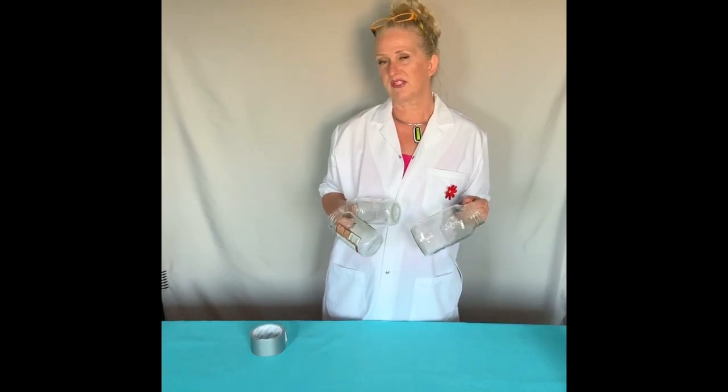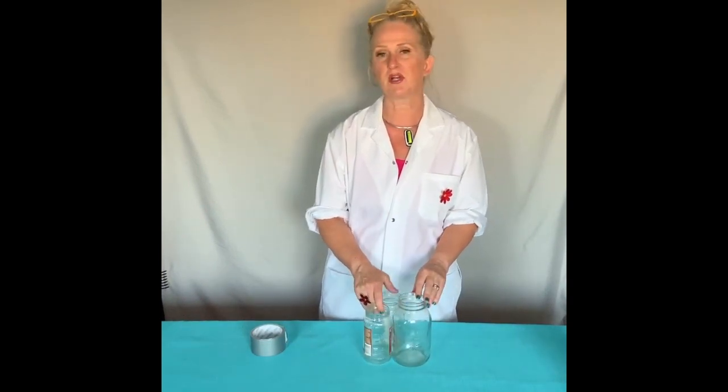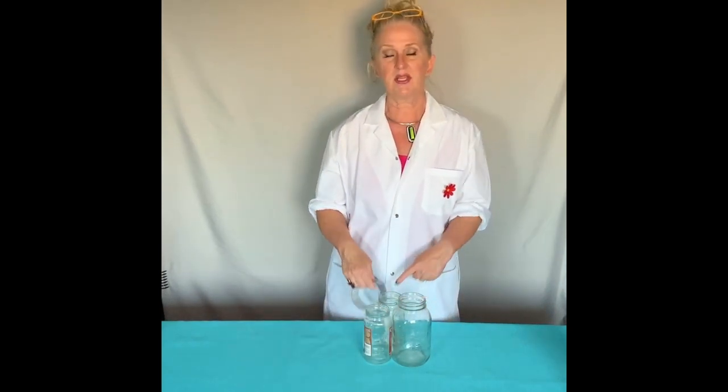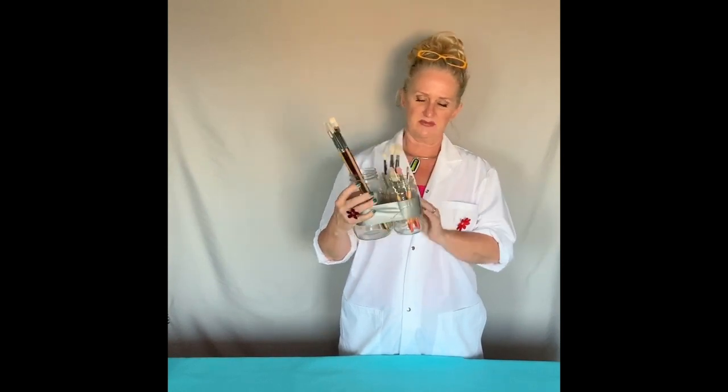Rather than throw these empty pasta jars into the recycling, I'm going to upcycle these and put my brushes in them. I can hold all sorts of brushes in here and I'm going to take a little bit of duct tape, put a layer around and secure it so that it won't fall over. There you go, all done. You can even paint these different colors if you wanted to, or maybe put some funky duct tape around it.